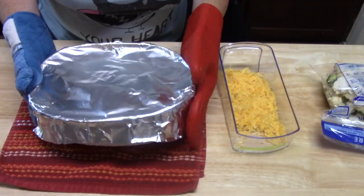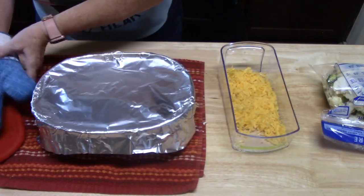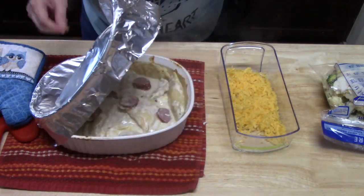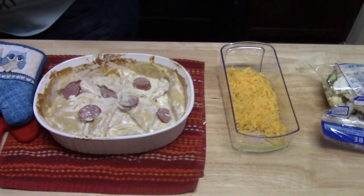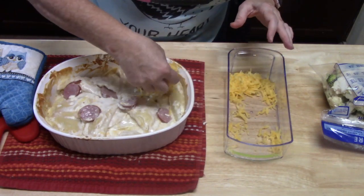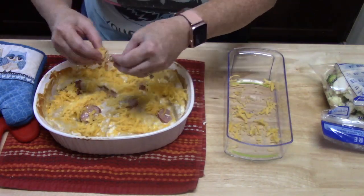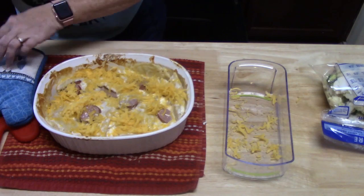Oh my goodness, that smells good. I'm taking the tin foil off — careful, some steam gets on you. Oh, it smells delicious. I'm going to top it with some cheese here — there's plenty right there. I'm going to put it back in my oven on broil for another five minutes.